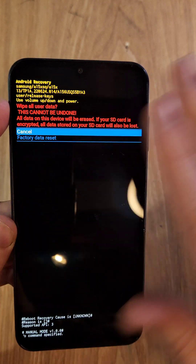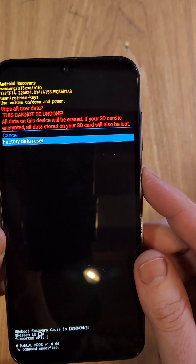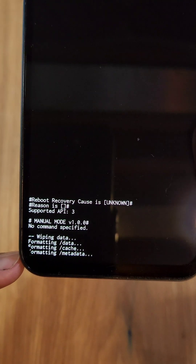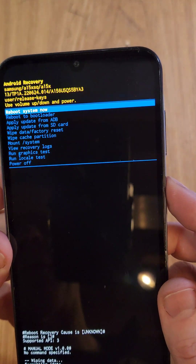Wipe all user data — this will wipe everything off the phone except for the security. Scroll down once to 'Factory data reset' and press OK with power. Wait here for the data wipe to be complete, and now it is safe to reboot the system. Press power for OK.